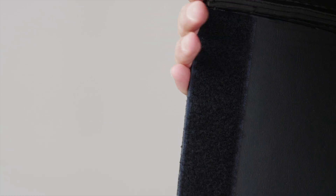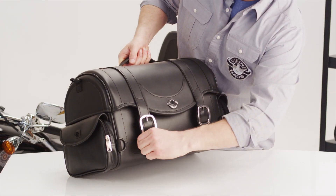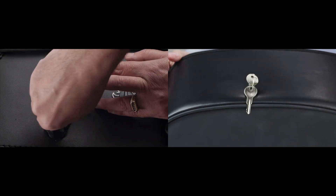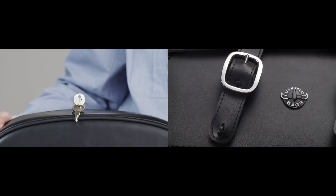Velcro is added to the lid to ensure an airtight compartment. This bag is convenient to open and close with the personal key — this is something no one else offers, a Viking Bags original.